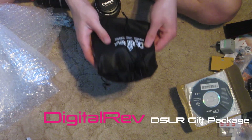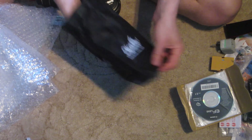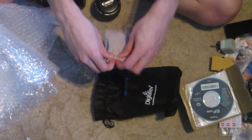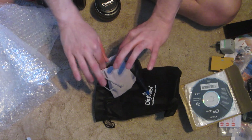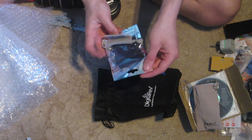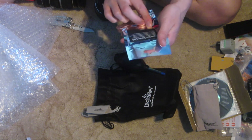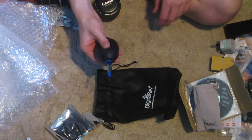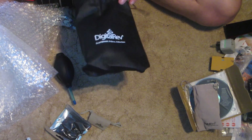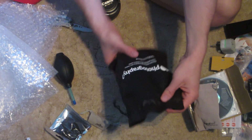The last thing I've got is this DigitalRev thing that you get if you buy a certain amount of stuff. There's a bag — I hate the feel of this, it's all like felty, not a fan. And another bag like that. And a microfiber cleaning cloth and some weird pump thing. I suppose I could put a lens in here.